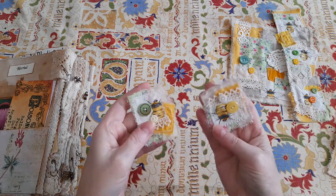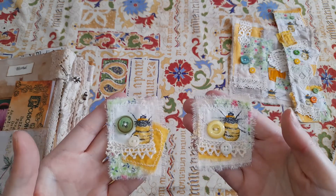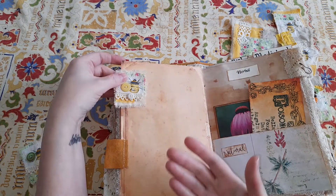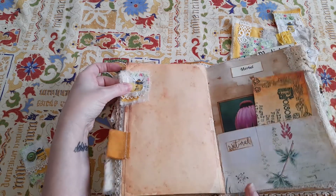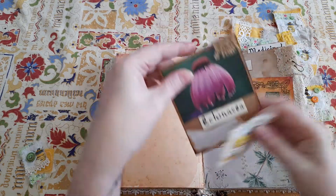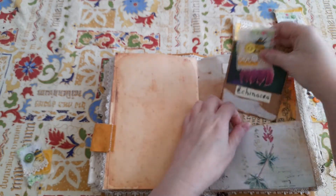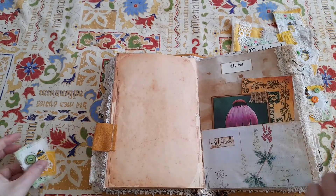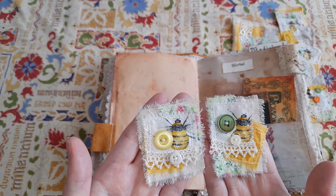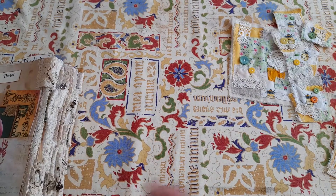Then you've got two little fabric embellishments with lace and buttons. I use these several ways - they can just be attached onto a page and it gives such a lovely texture and look in your journal. Or you can actually attach them onto the top of a journaling card or on top of a tag. I just really like them on a page. I've done the buttons in slightly different colors, so you get two of those.